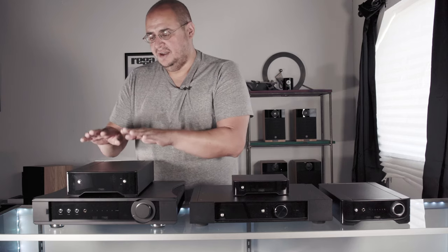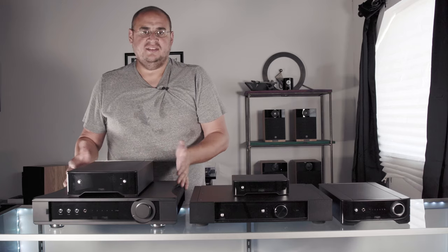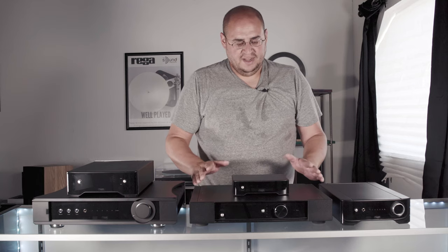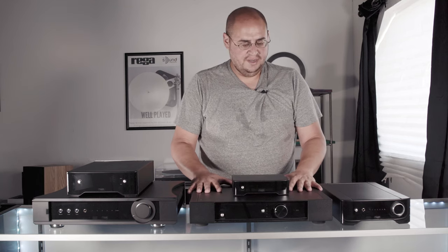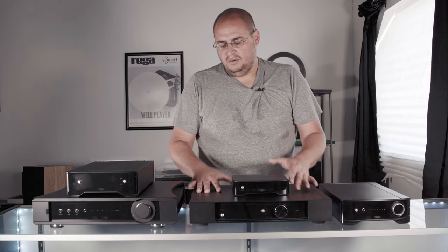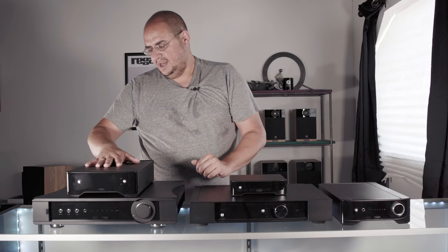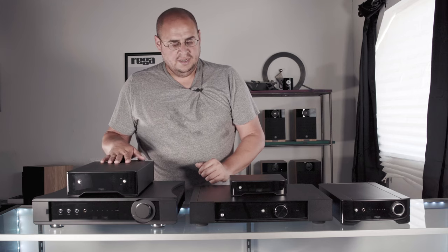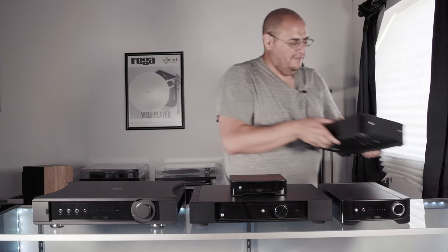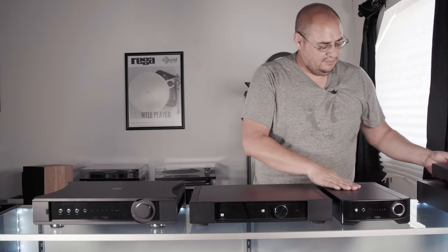The Aria is $1,495, making it roughly a $6,000 setup by the time you're done with the Aethos. With the Phono MC at $495 paired with the Elex R at $1,695, you're looking at about $2,200 — a phenomenal setup as well. With the Elicit R in between, you could pair it with the Phono MC or the Aria and land at around $3,500 to $4,500.